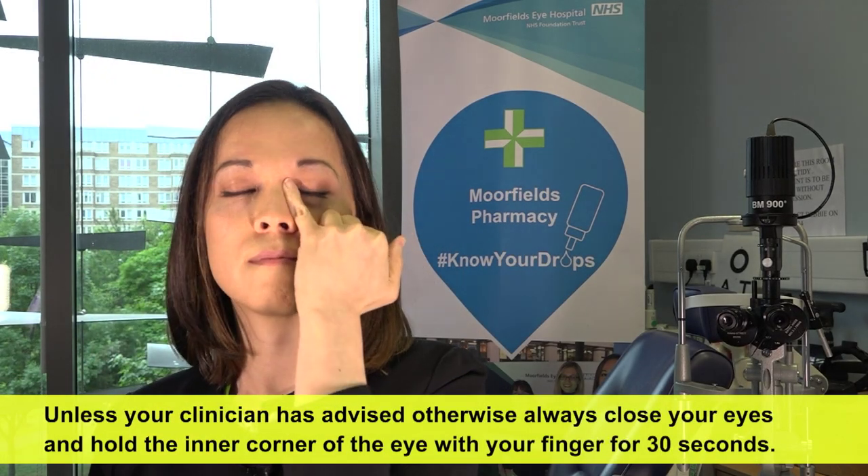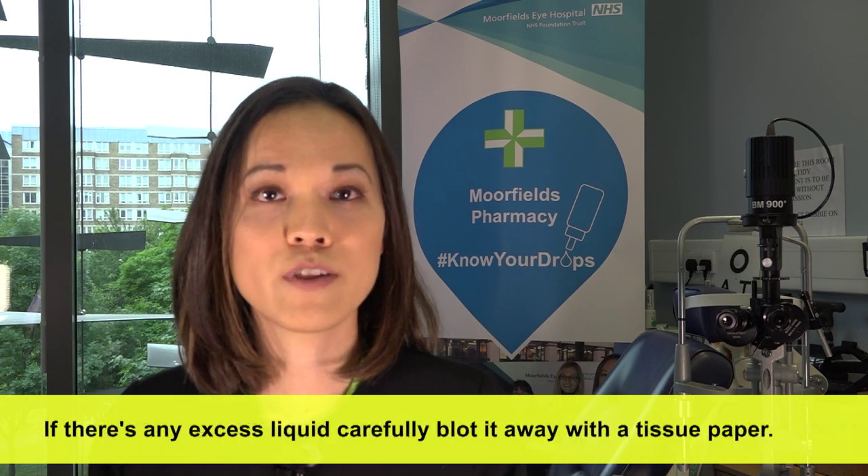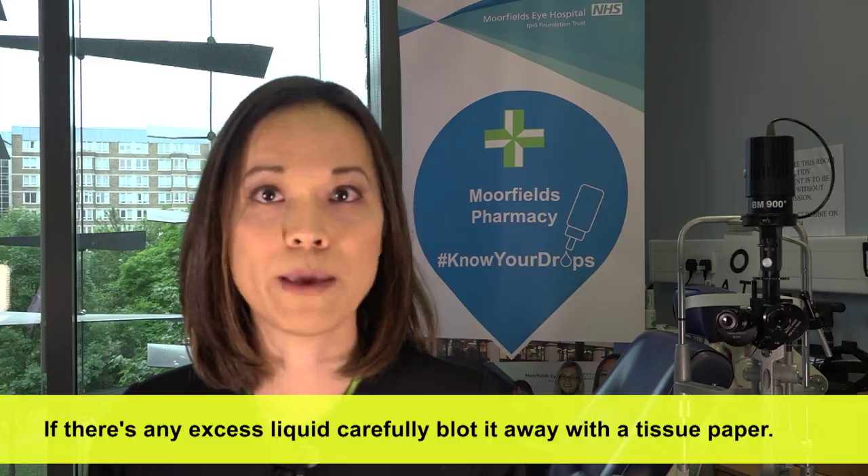Unless your clinician has advised otherwise, always close your eyes and hold the inner corner of the eye with your finger for 30 seconds. If there's any excess liquid, carefully blot it away with a tissue paper.